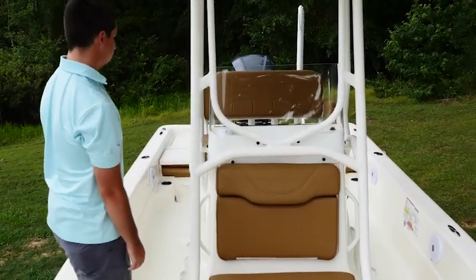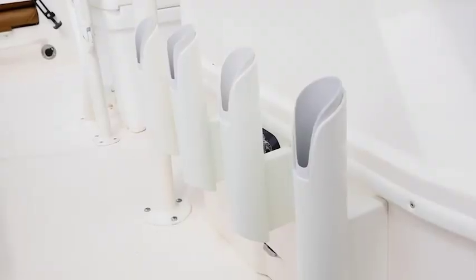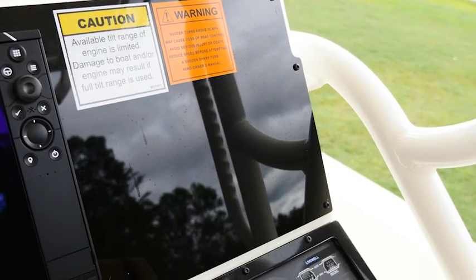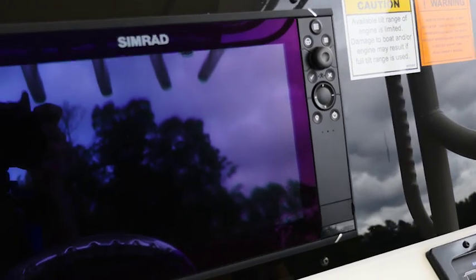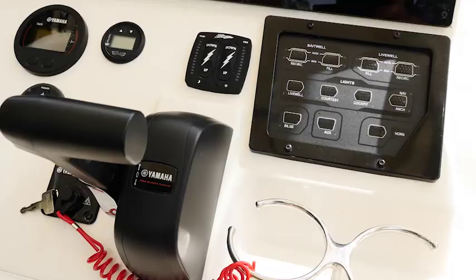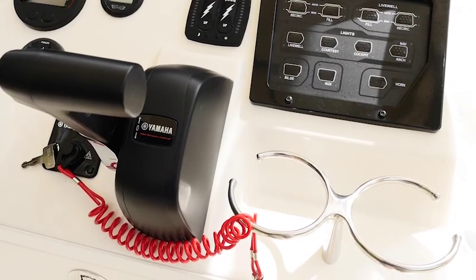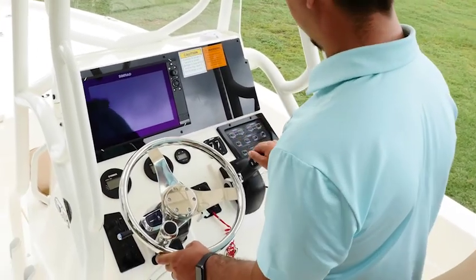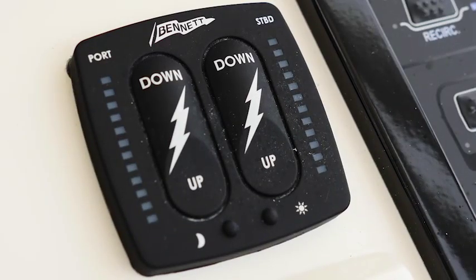Going around to the front of the console we have four rod holders on each side. Here at the helm of the SX240 we have our oversized depth finder panel that'll hold up to a 12 inch depth finder — pictured here with a Simrad. We have our lighted switch panel with stainless steel cup holders below it, and there's plenty of room on this helm for any accessory you might have. This one is shown with our Bennett trim tabs.